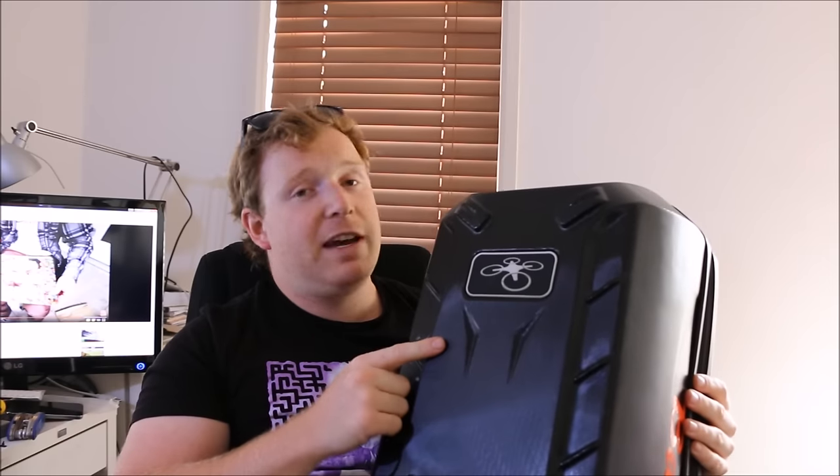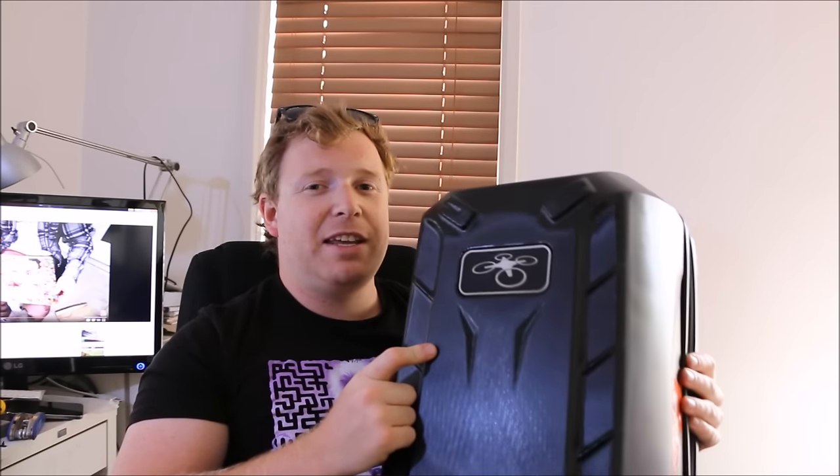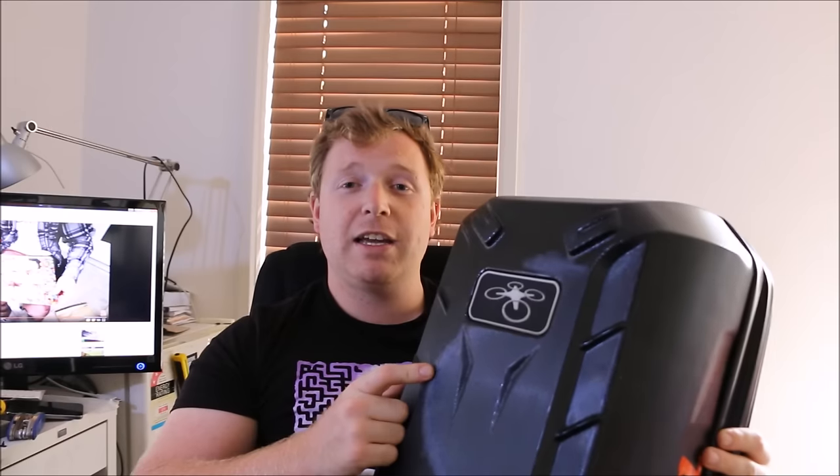I also shot a bit with my drone, a Phantom 3 Advanced. Unfortunately I've sent it back to get serviced because the camera stopped working, but in the video I shot two days ago, I borrowed a mate's drone, which is a Phantom 3 Professional. They're great drones.